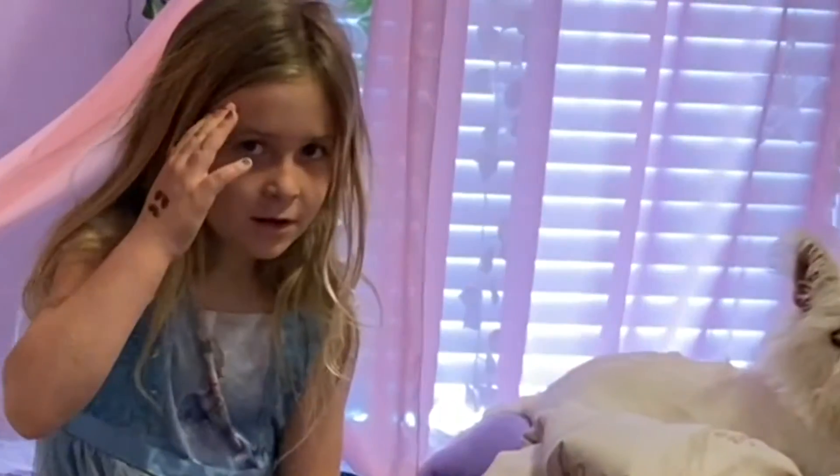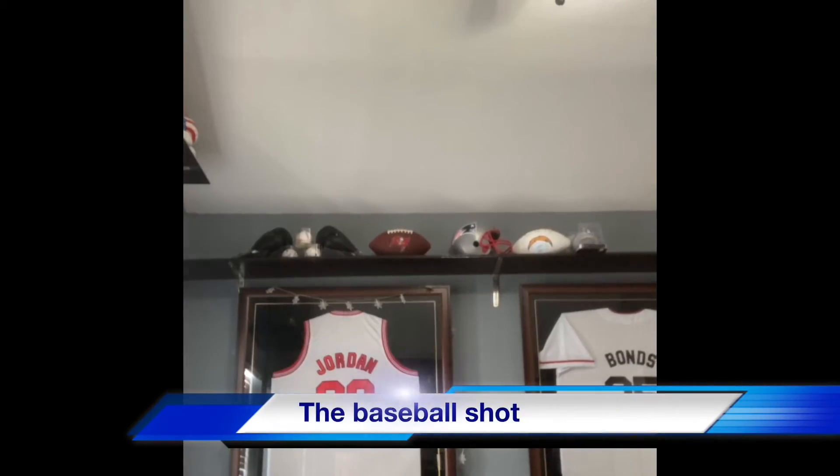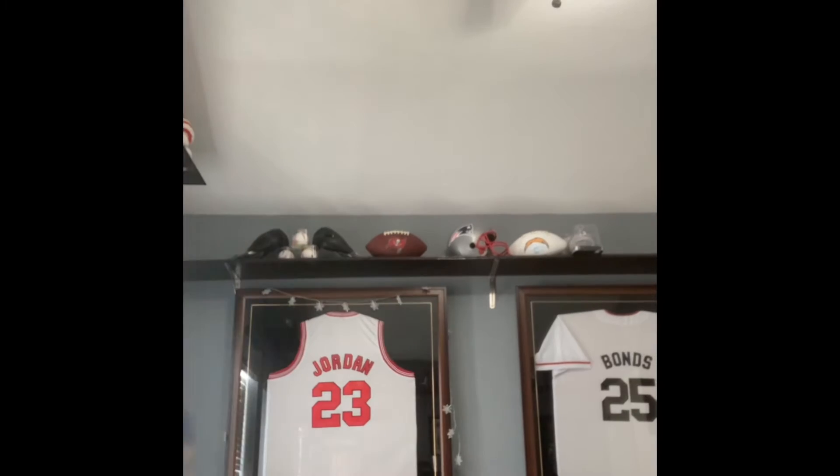Hey guys, it's Maverick here and we're about to attack Brusley with the nerf gun. Get out of my room! See those baseballs up there? Let's go!